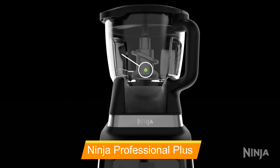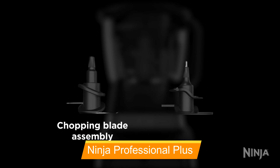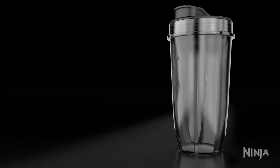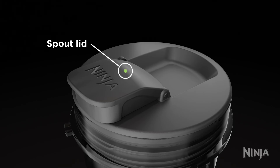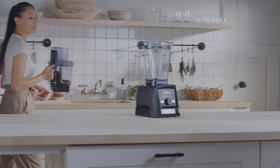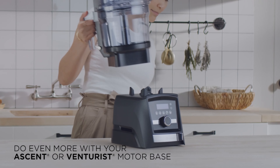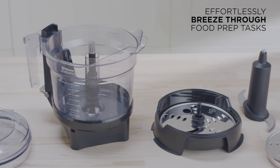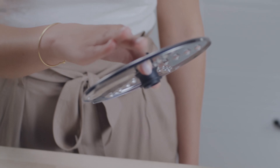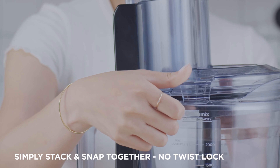Our sixth selection is the Ninja Professional Plus kitchen system with Auto-IQ, which offers a versatile food processor-blender combination. This powerful machine can switch between blending frozen margaritas to chopping salsa in no time. With its pro-extractor blades, a 64-oz processor bowl, a chopping blade, and a dough blade, you get all the tools needed for various tasks. A standout feature is its suction cups that keep the base steady during blending, and it features a modern design with improved functionality compared to Ninja's original kitchen system.